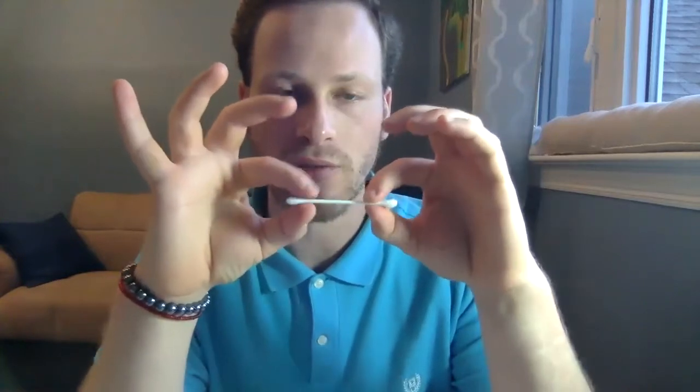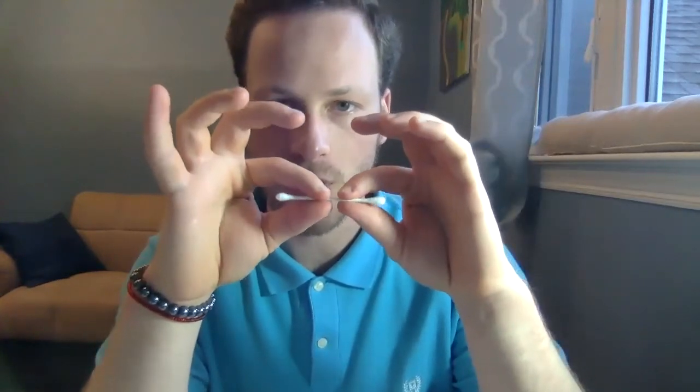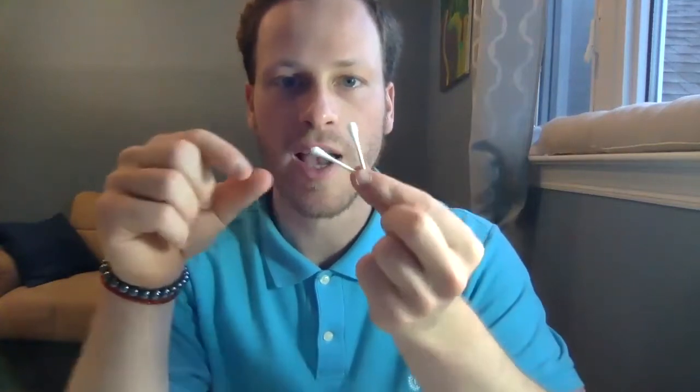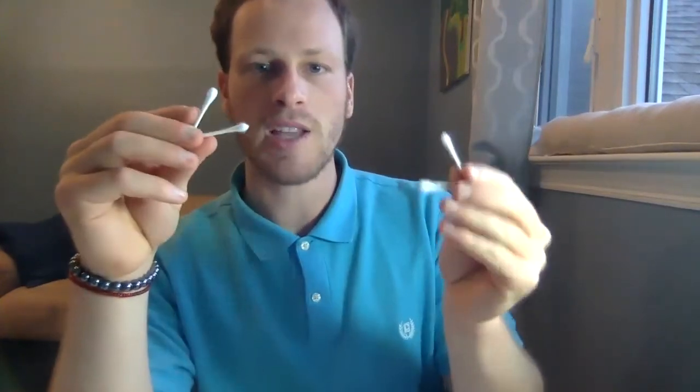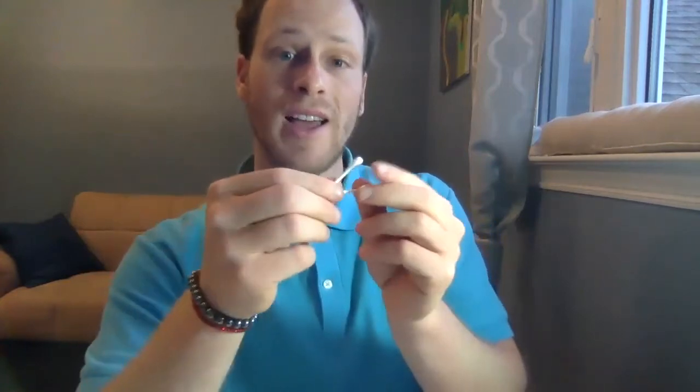It's a nice way to practice our pincer grasp pattern as well, right? We can practice using our fingers to hold it, come to the middle, and bend right in the middle. A nice way to use our fine motor skills. We can maintain a pincer grasp while doing it — just be mindful of whether we're using our finger pads or our fingertips.